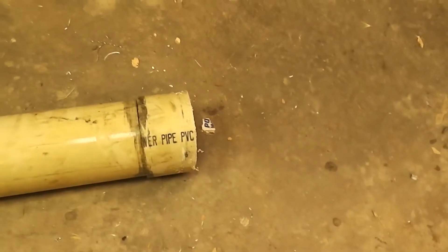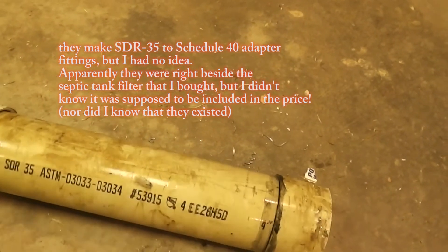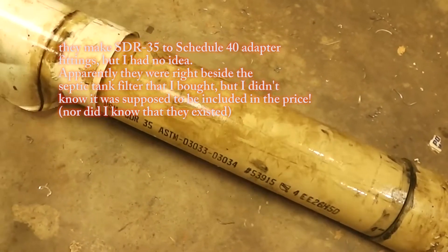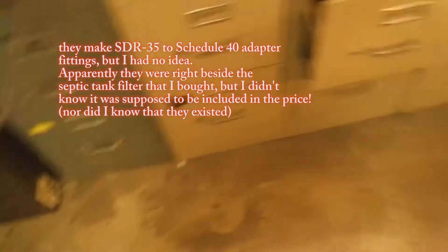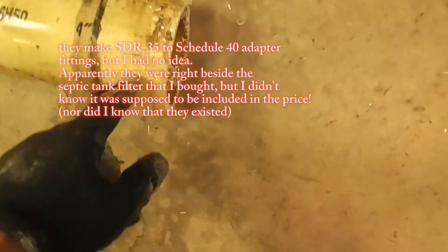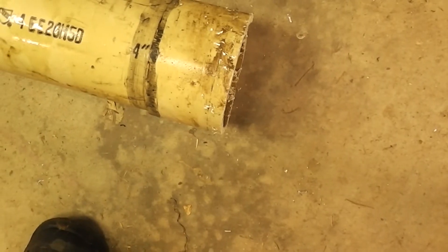This is PVC water pipe, but this fitting might be some sort of expanded PVC — SDR, I guess that's drain waste 35. This is the bell end of one of the sticks; I cut it off here. After I chisel out the inner pipe right here, this should fit around that pipe that's inside the septic tank. So I've got to slice it a few times inside and then chisel out the inside to put it on there.